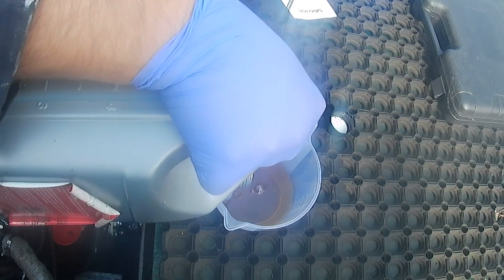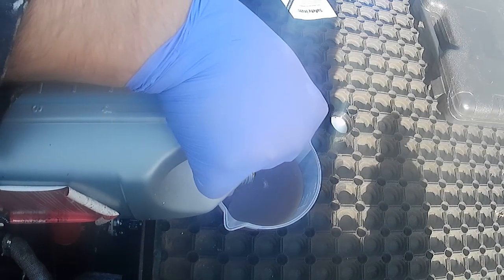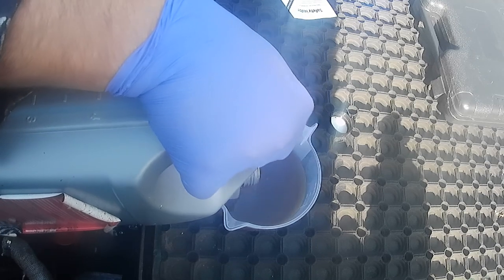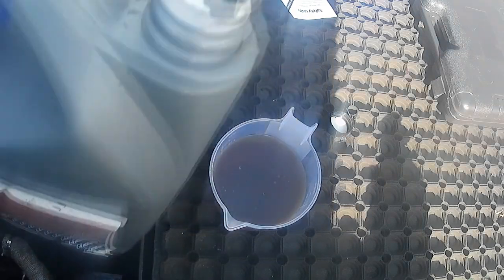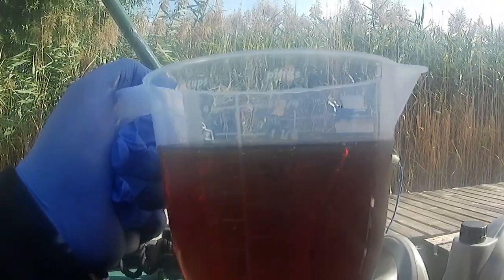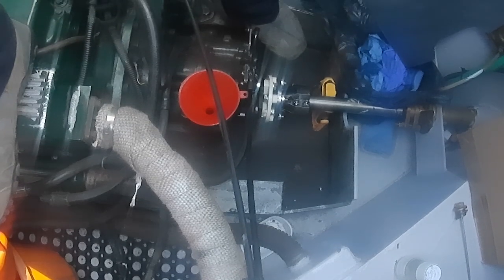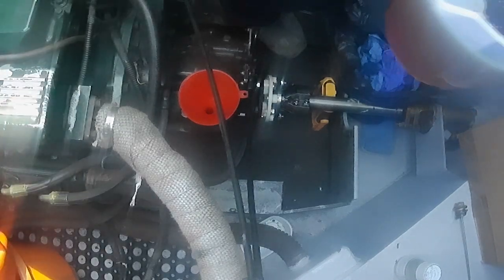These cheap measuring jugs that you can get are a godsend for all this — I have several sets and I think you can get them for a few quid, but they're really, really useful. That's my one and a half pints initially to go in, so I'll chuck that in and then just measure another pint and test.